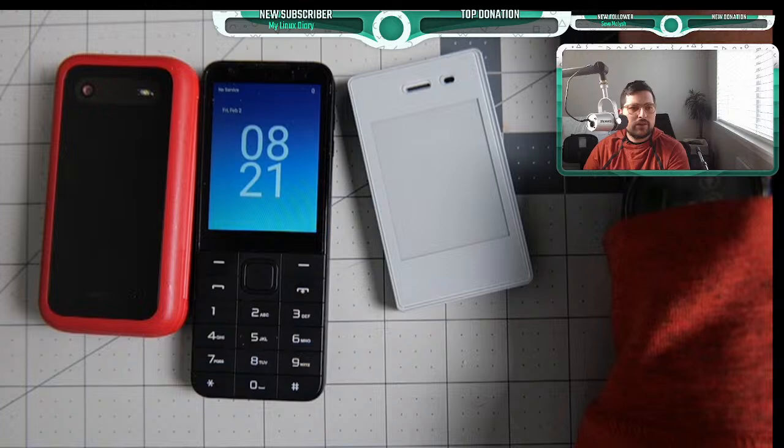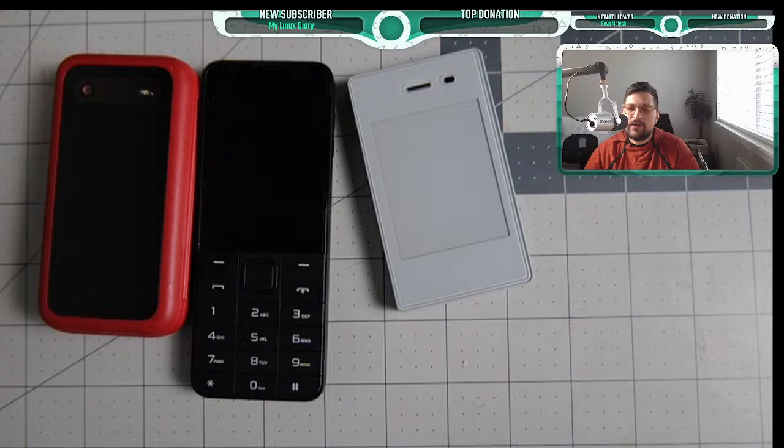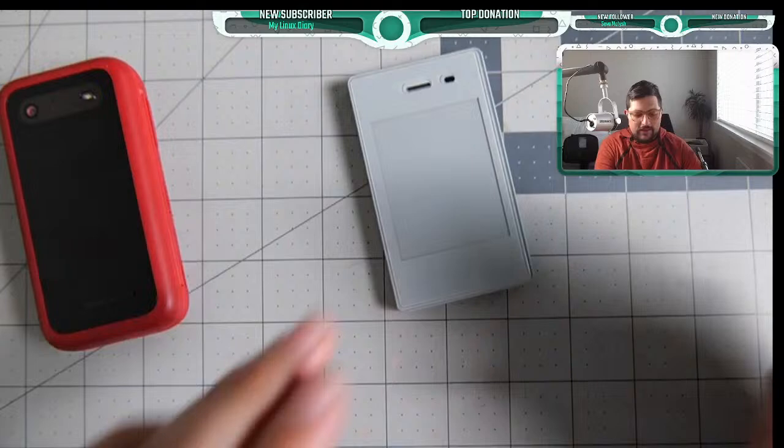We're going to go over a couple posts that I saw that were helpful, some extra things, and I'll be talking about some personal projects I'm going over this summer. Let's start with an update on the Tick Mini.